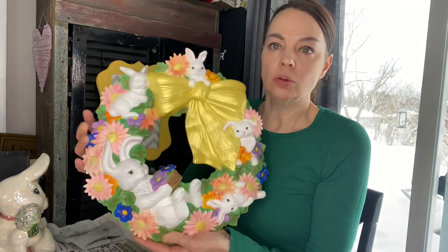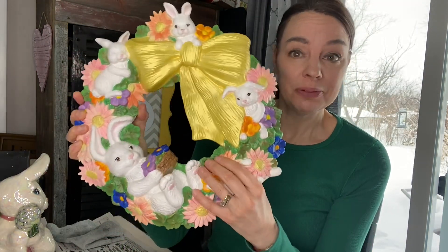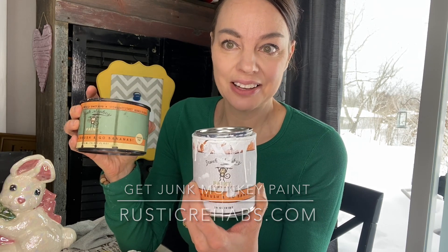We're going to take old, gaudy Easter decor and make it cute. We're going to use a bunch of Junk Monkey products, and if you're looking for these products, you can hit up rusticrehabs.com.